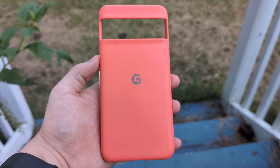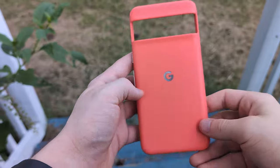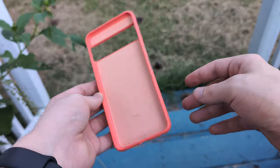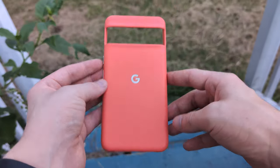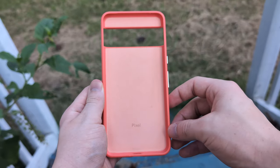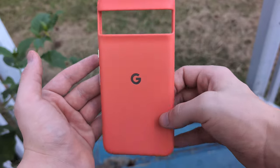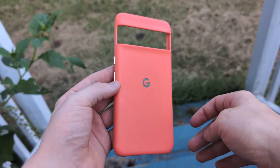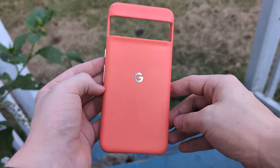Hello everyone and welcome to my mini review video of the Pixel 8 Pro official case. I've never done a video like this before — just a little review of a thing that doesn't need a full 10-20 minute video, but just needs like a 5-minute video. I've been using this case since the 8 Pro launched, which was about 10 months ago.